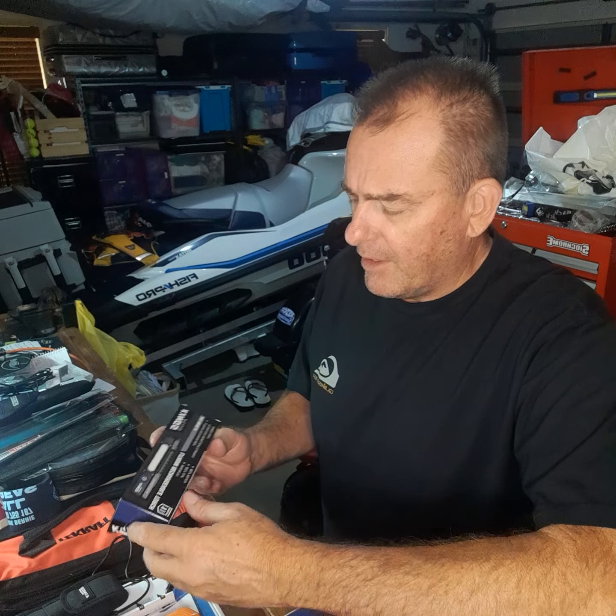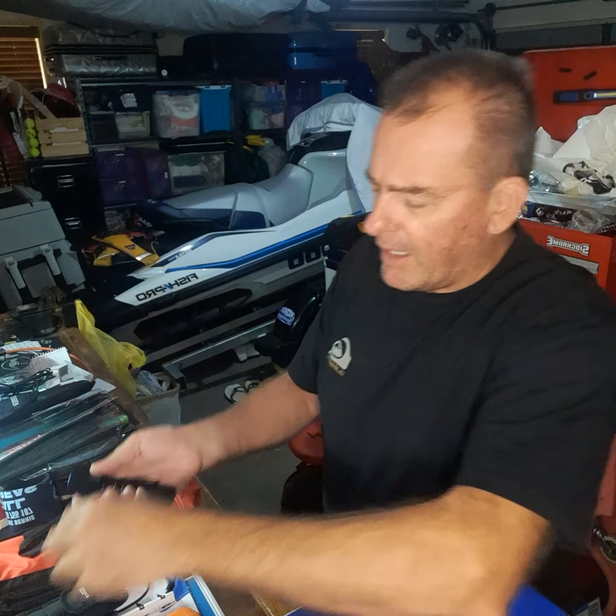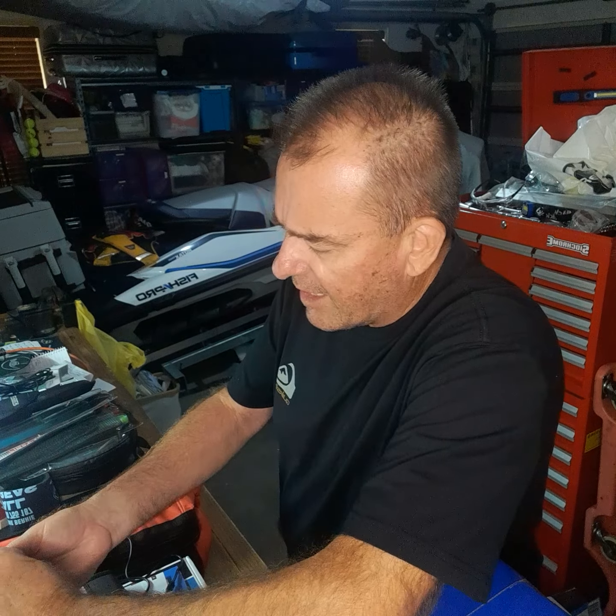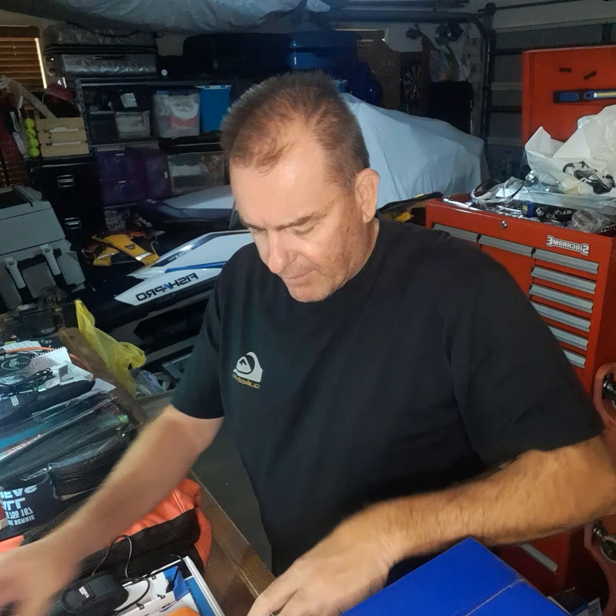I grabbed myself one of the new lithium torches they've got, which looks like a pretty good little bit of kit. I haven't tried it out yet — I'm just charging it up — so once I get that set up I'll give you guys a bit of a review on that and let you know how it goes. But as with everything from Kings, I went down to get a couple of things.